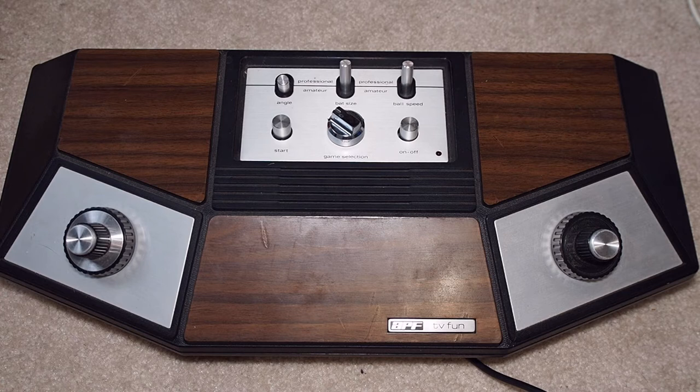We're looking at the APF TV Fun and we have a fairly clean signal. The controls are pretty good — this one feels good. You could put this unit in your living room today if you wanted to; it's completely playable with no jump in the range of motion. It's pretty solid, which I'm glad about. It always makes things a little easier when I don't have to open it up.